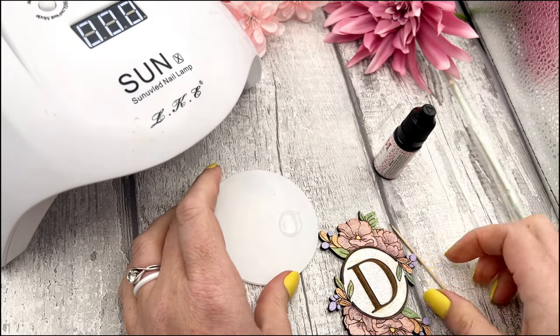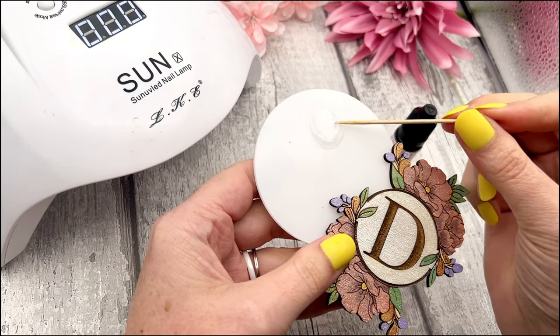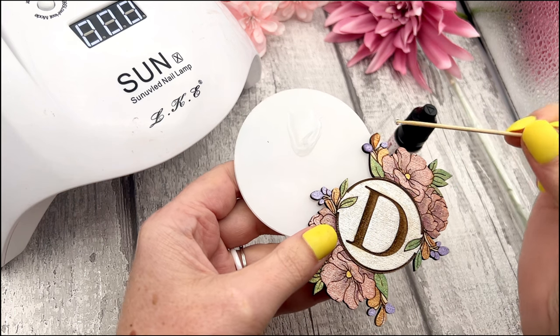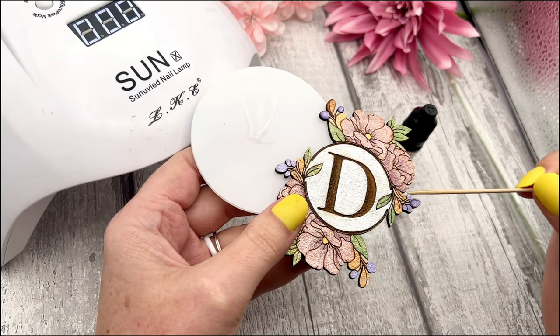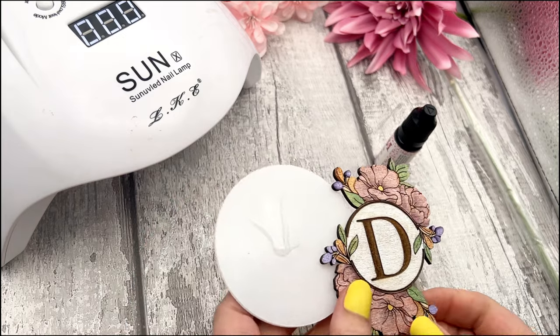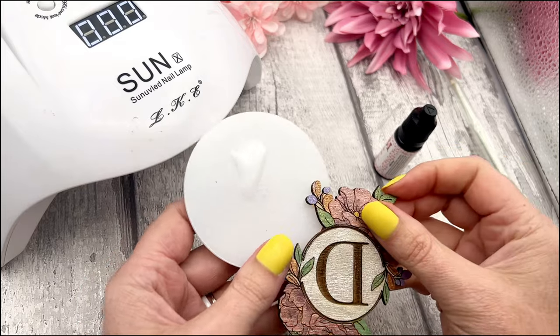I'm going to lift up my design piece and use the toothpick to drop in some clear stuff on it. I always start with the smaller pieces first. If you do the flower petals one by one it takes a little longer but creates better definition — they literally look like separate petals when you feel them. I'm just going to cure it for 10 seconds — it won't fully cure it but will just keep the clear stuff in place so I can add more. Go around your design and add some definition.